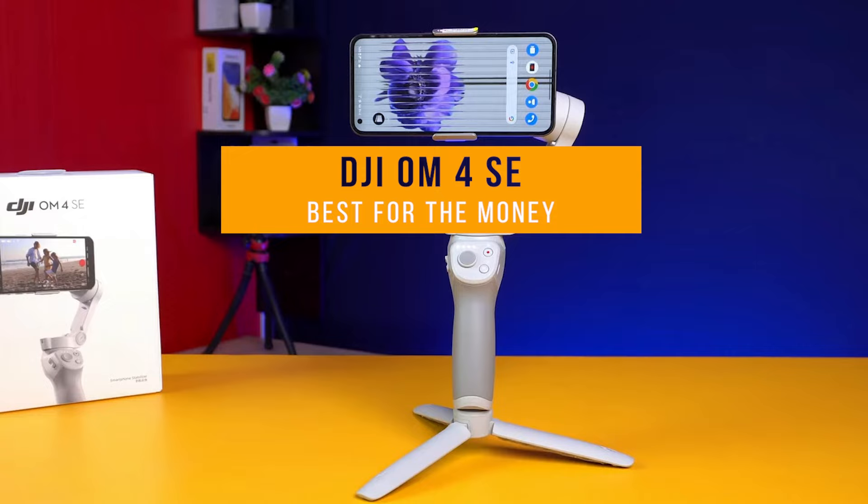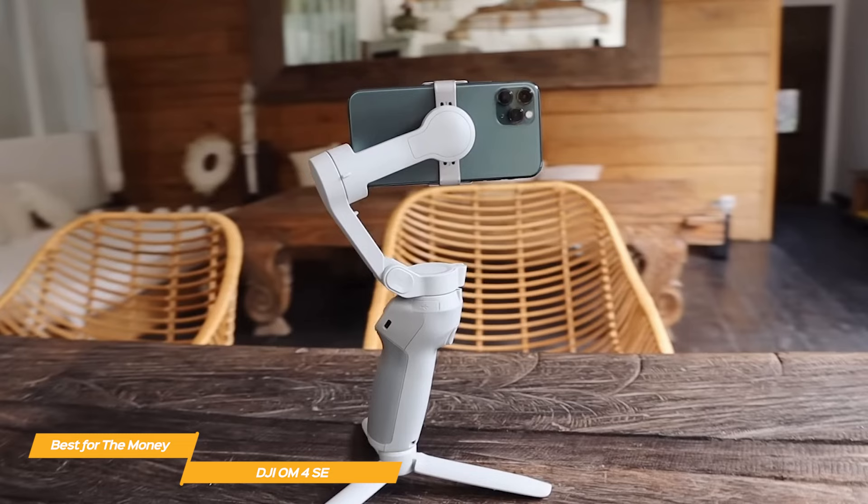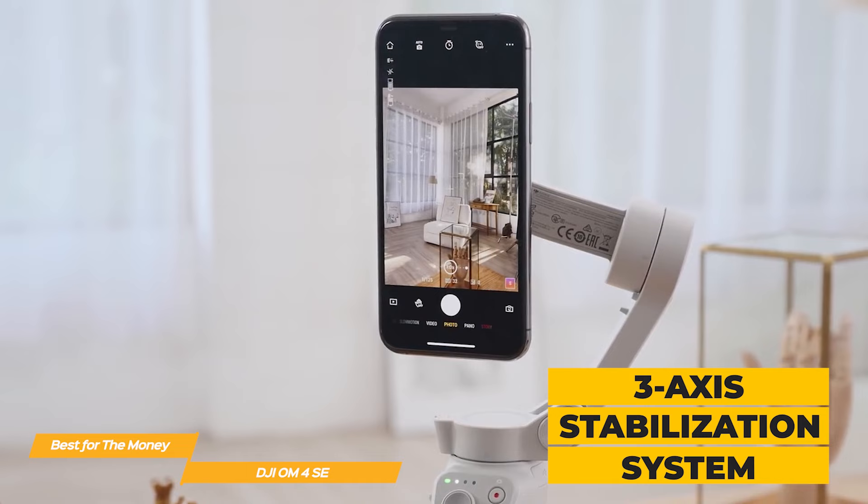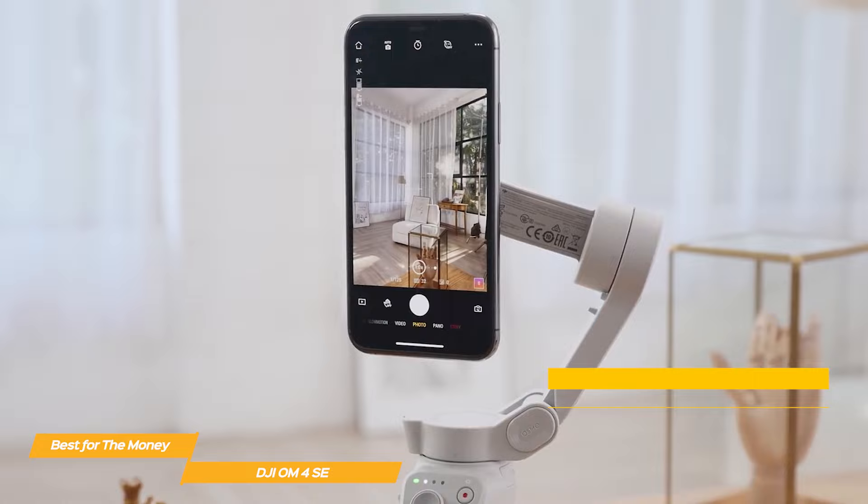Next on my list is the DJI OM4 SE, my choice for the best gimbal for the money. The DJI OM4 SE is an upgraded version of the popular OM4, and it's got a ton of high-value features packed into its compact design. The OM4 SE has a three-axis stabilization system that ensures your footage is smooth and cinematic no matter what kind of movement you're dealing with.